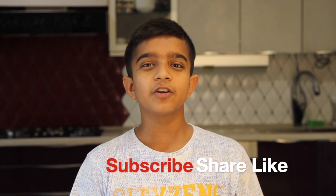If you liked my recipe, don't forget to subscribe to our channel and hit the bell icon. Thank you. Bye bye.